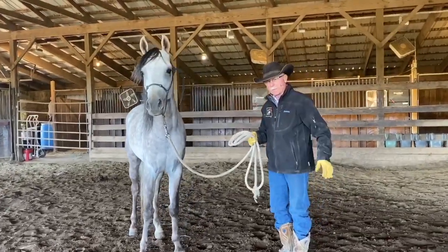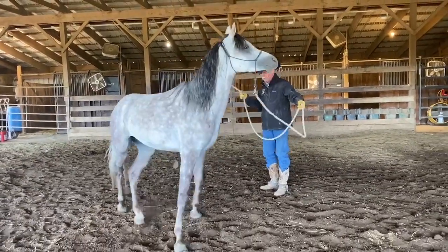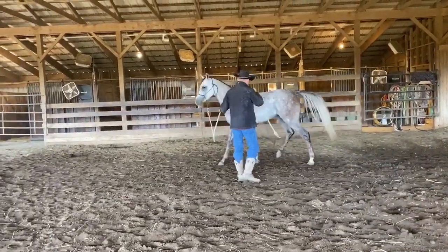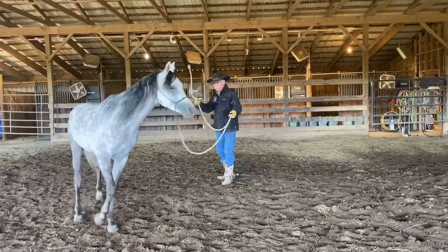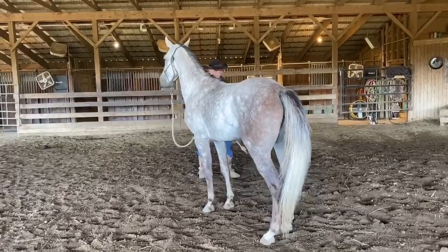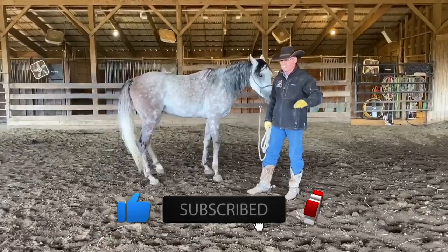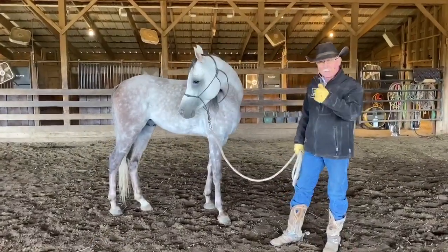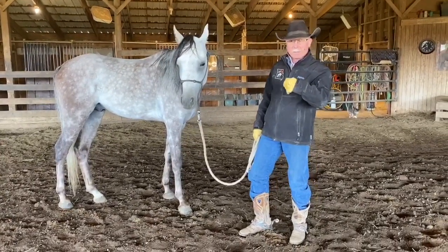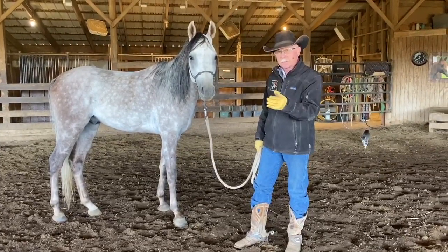I'm going to just send this horse around me here and I want you to notice how he goes around. I send him forward and do you see that his hind end is wanting to swing out? His rib cage is kind of pushing to the outside. That is a pretty common theme that people have when they're sending their horses around in forward motion. When the horse is sticking his rib to the outside and his hip is actually traveling faster than the front end, they're essentially up against the outside boundary and they're avoiding listening to you.